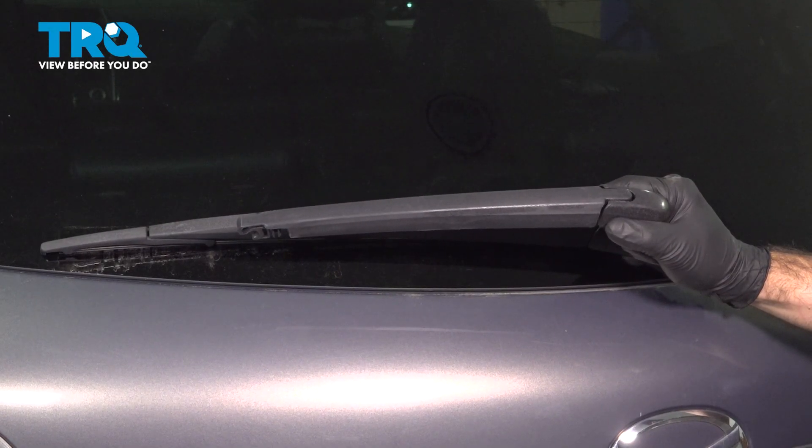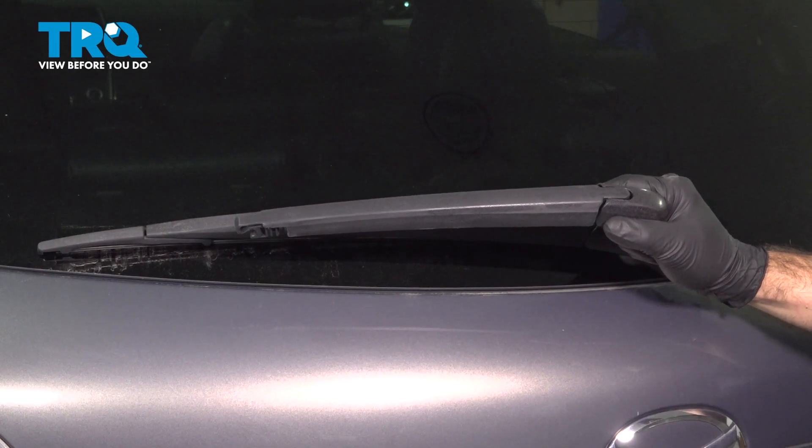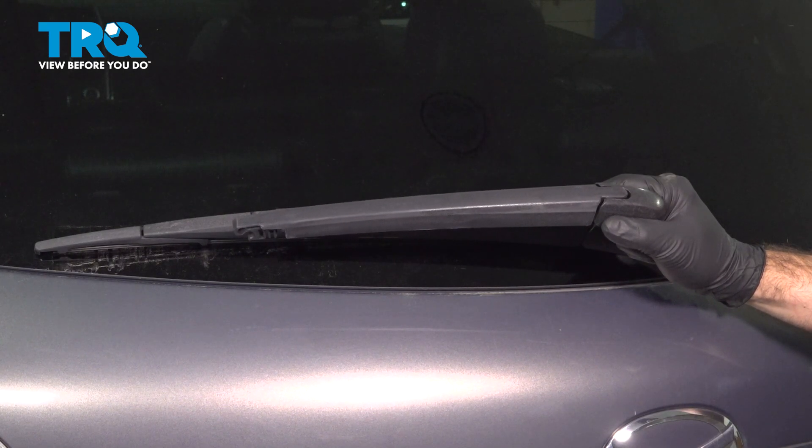In this video, we'll be replacing the rear wiper arm on this 2007 Mazda CX-9. It's going to be the same for the first generation from 2007 to 2015.